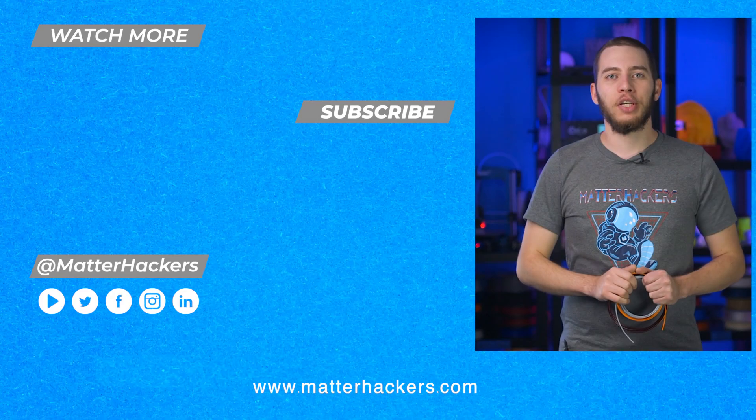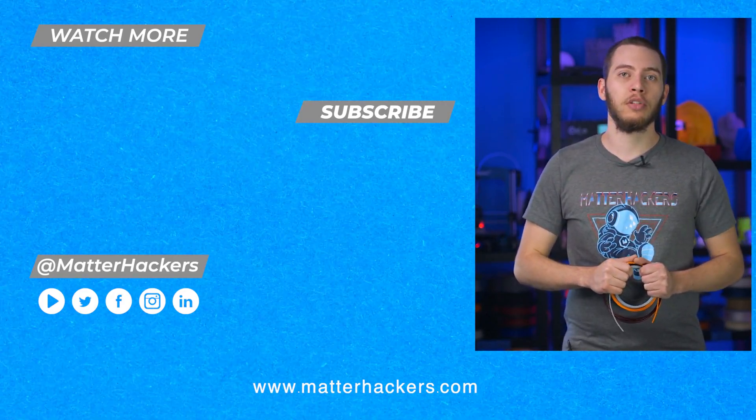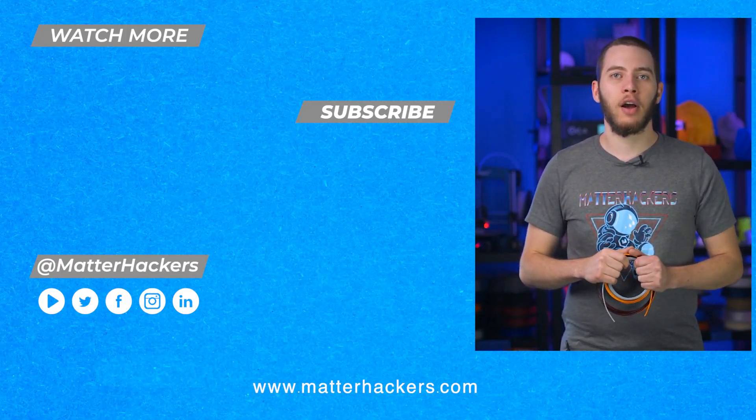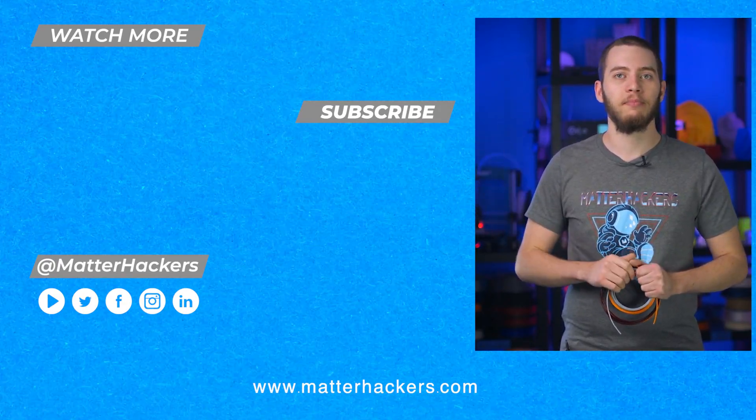Thanks for watching. I hope you enjoyed that quick tip on filament scraps and that this video has given you some ideas of what you can do with yours rather than throwing them away. If you want to read some in-depth articles you can go to MatterHackers.com, or to stay up to date with all our digital manufacturing content be sure to click subscribe. See you on the next one!